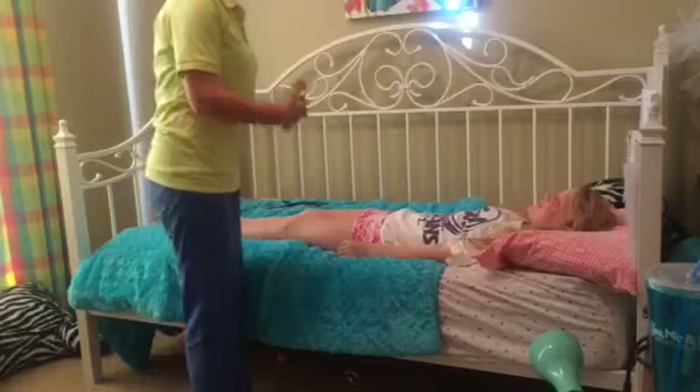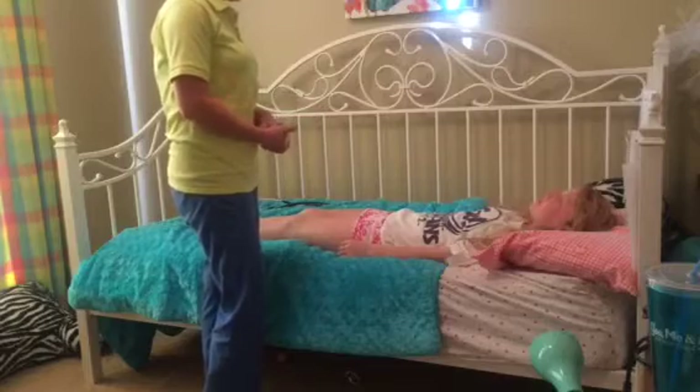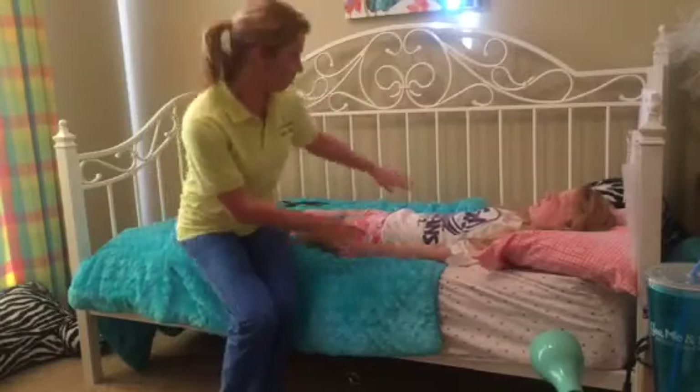Good afternoon, Ms. Lejeune. My name is Jennifer and I'm your nurse today. We're going to be performing an assessment of your peripheral vascular system. We'll begin by assessing your arms.